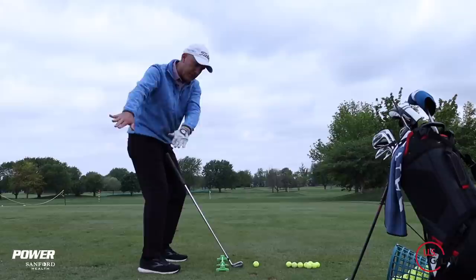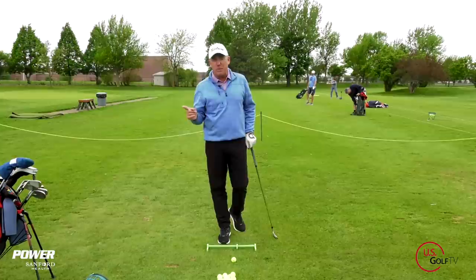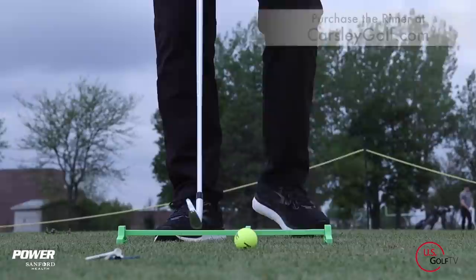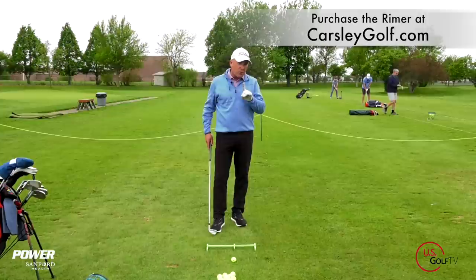Something as simple as ball position will drastically change the way that you swing the golf club. We're going to talk about a ball position that's too far forward, a ball position that's too far back and the shot that promotes, and then the proper ball position. I've got a six iron and my Rhymer short game training aid, which is perfect for ball position because it's got a nice slider on top with numbers — easy to work with.